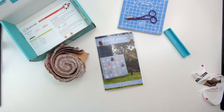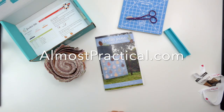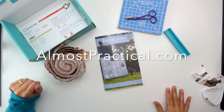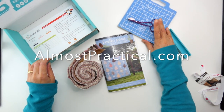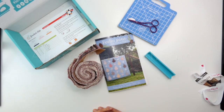Please subscribe to my YouTube channel and give it a thumbs up if you liked this video. Come visit me at almostpractical.com — I talk about organizing, productivity, DIY, recipes, and anything to make life a little bit easier. Thank you so much for joining me today. I hope you enjoyed this peek inside the November 2020 Sew Sampler quilting box. My name is Nina Nandagopal.